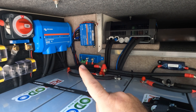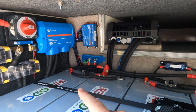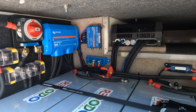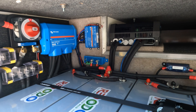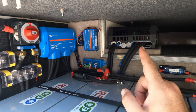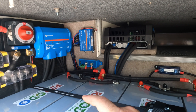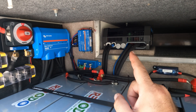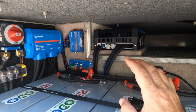Below the Cerbo is a Smart Battery Protect. This has been installed because the DC side of the coach has been tied into the new system. When the battery gets to a low voltage, this will disconnect the DC side before the batteries are fully drained. Up here we have a Multiplus 2 — it is a 3000 VA, so 2400 watt, inverter charger. And yes, there is plenty of airflow behind it to keep it cool.